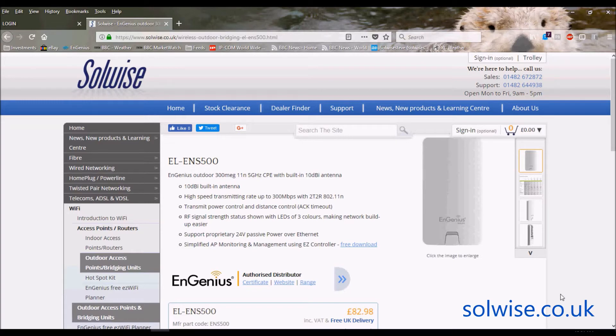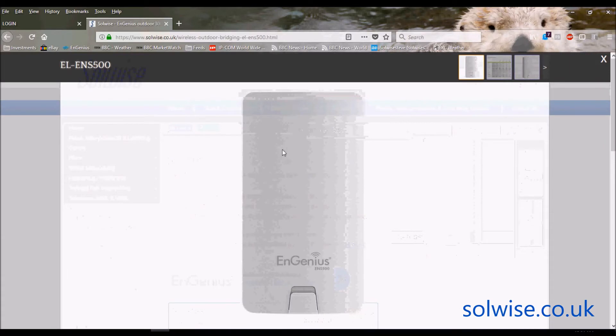There are actually two versions of the ENS500. There's the ENS500, that's the picture you can see here. This version of the product has two 10dB dual polarized antennas actually built into the front of it, giving you a semi-directional operation.